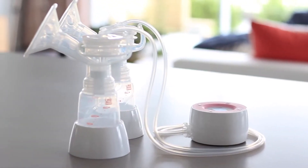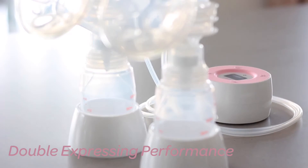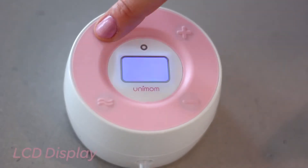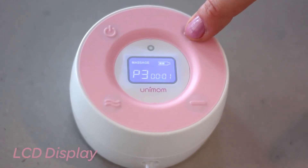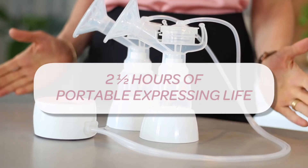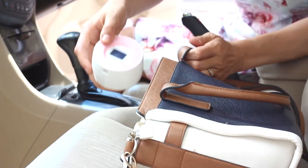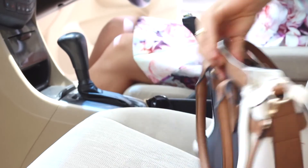This innovative, more compact design provides powerful double-expressing performance and is on-trend with an informative LCD display and USB charge port, giving you up to two and a half hours of portable expressing life once fully charged. Perfect for the working mum, and with it being only the size of your palm, you can put it in your handbag ready to go.